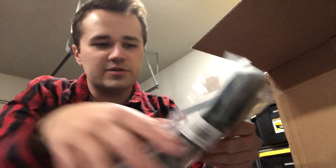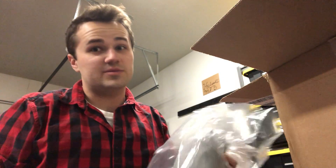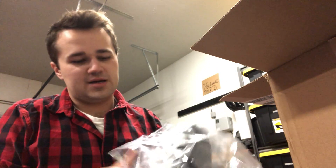Here are the gloves — these are their mountain biking ranger glove, they look really nice. The gloves are actually a gift, so moving on, here's the hat.